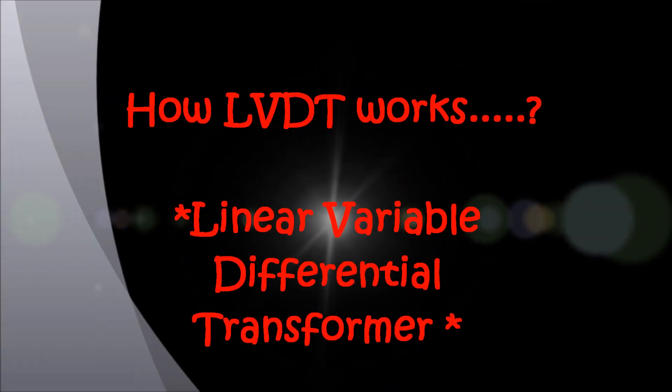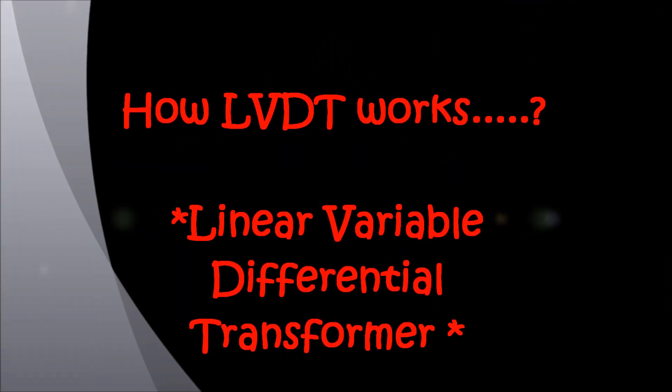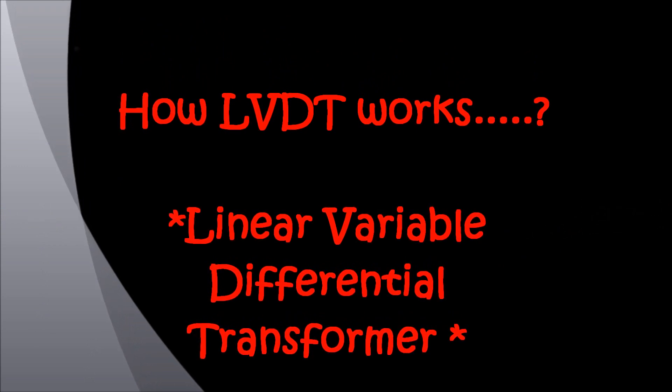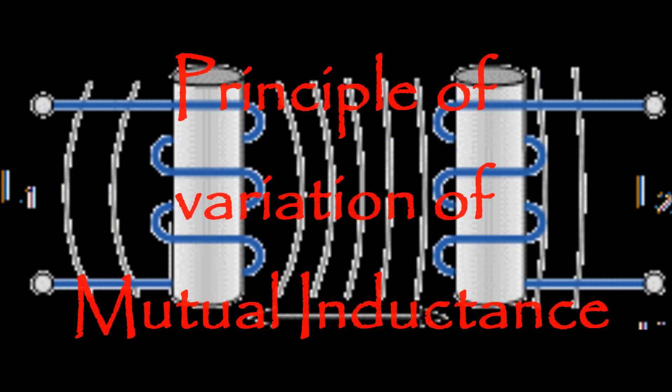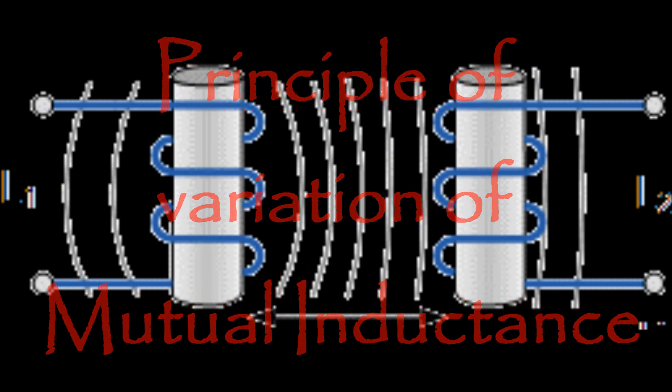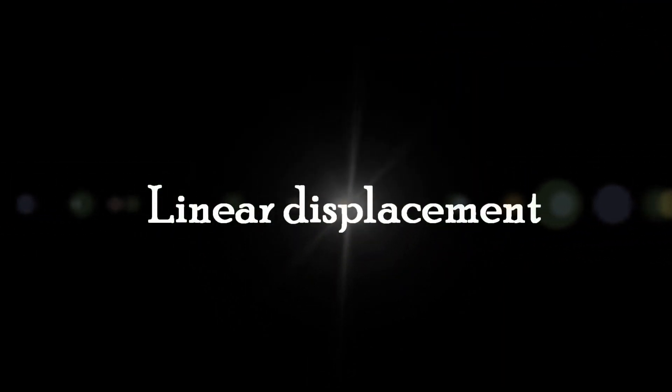Hello friends. In this lecture I am going to explain about how LVDT, means Linear Variable Differential Transformer, works. LVDT works on the principle of variation of mutual inductance. It is one of the most popular types of device for measurement of linear displacement. Commercial LVDTs are available having full scale displacement range of ±0.25 mm to ±250 mm.